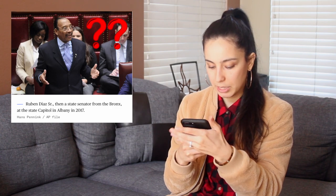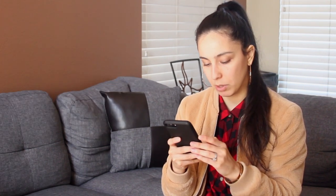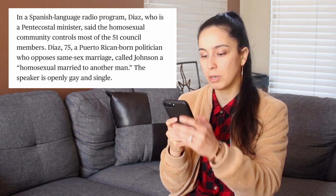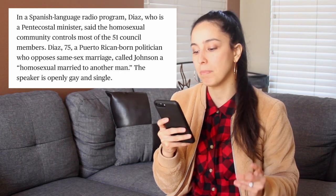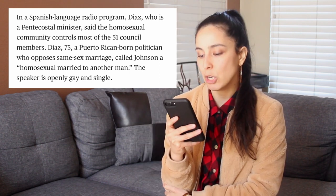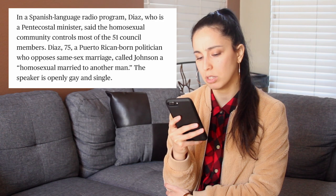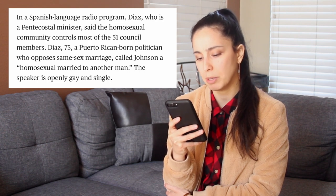In a Spanish language radio program, Diaz, who is a Pentecostal minister, said the homosexual community controls most of the 51 council members. A Puerto Rican born politician who opposes same-sex marriage called Johnson a homosexual married to another man. The speaker is openly gay and single. Like, where does this hostility come from? Can you just imagine them being in the room and be like, you are a homosexual married to another man. Like, what?